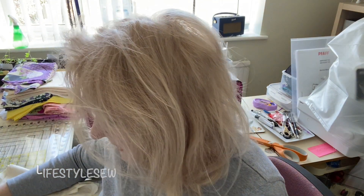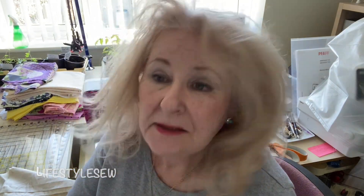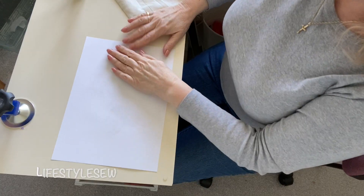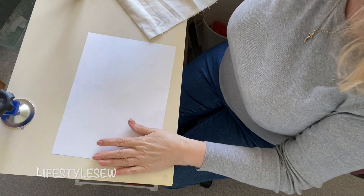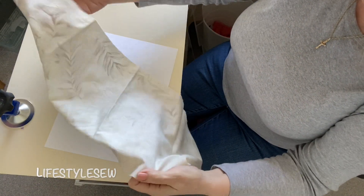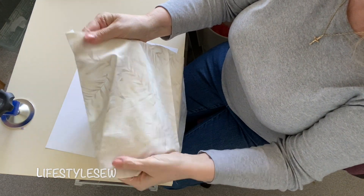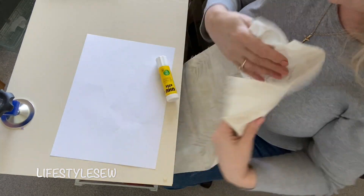There are a few things you need before we start. First of all we need our rotary cutter, an A4 sheet of paper, and a UHU stick - a UHU stick of glue. I use this for so many things in patchwork, it's just an amazing little thing. You've also got your A4 piece of paper and a piece of material - that's the most important thing. Your material just wants to be something with a light pattern on it so that when it's printed, the text is actually going to show up.